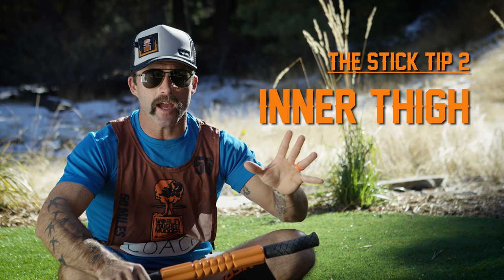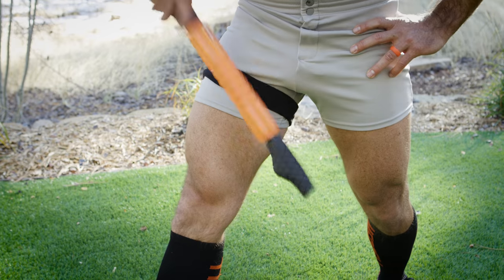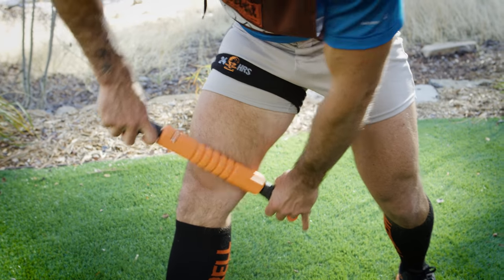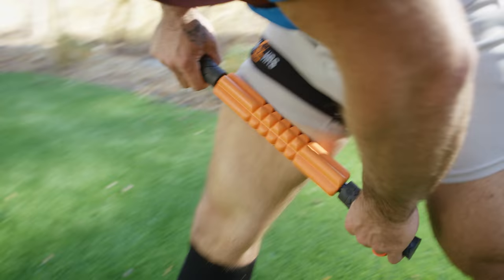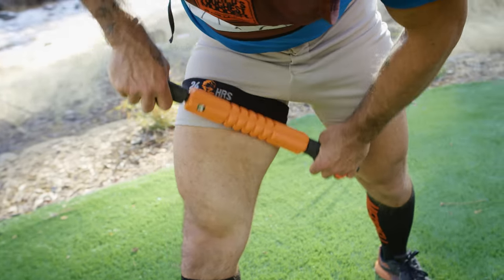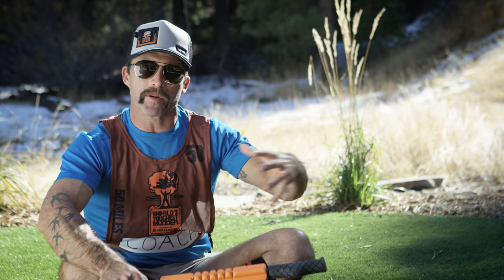Tip number two, the inner thigh — a difficult spot to get to, but not that hard for my stick. We're gonna go inner thigh, just above the knee, and work it all the way up to the groin, going back and forth, making sure that we stay nice and loose and firing in those upper legs.